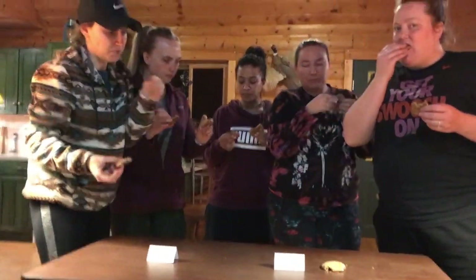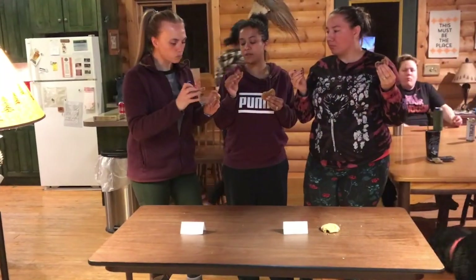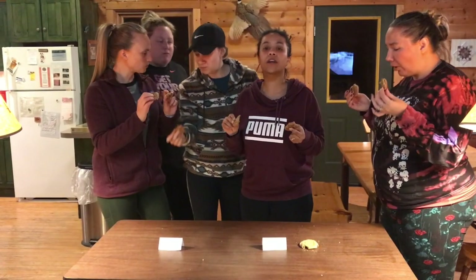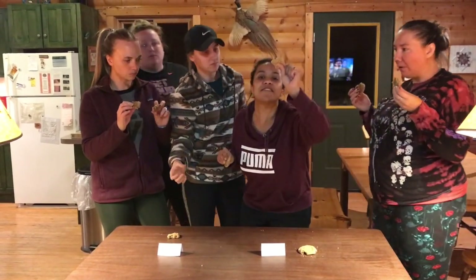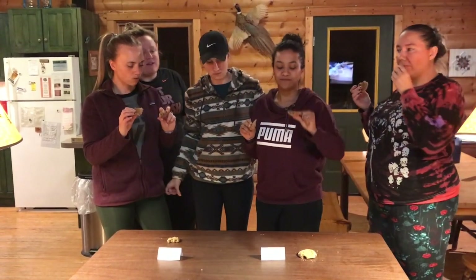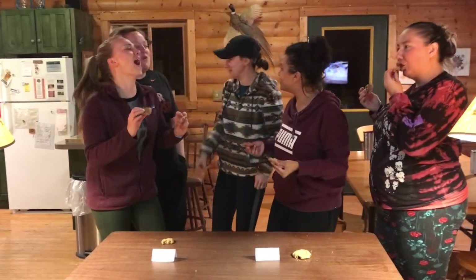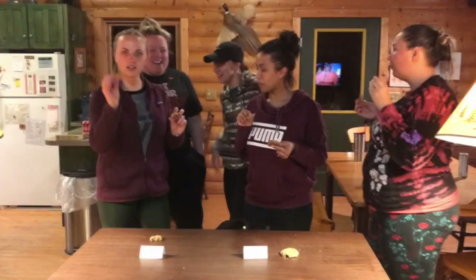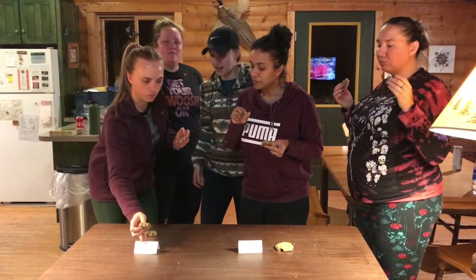B. Yeah, B for sure. Which one's better, Ashley? A. I'll go against the group. I'm going with B as the vegan cookie. No, Ashley and I already said that. We liked A better. I'm going to say this one — A. Flip it over, Beth.